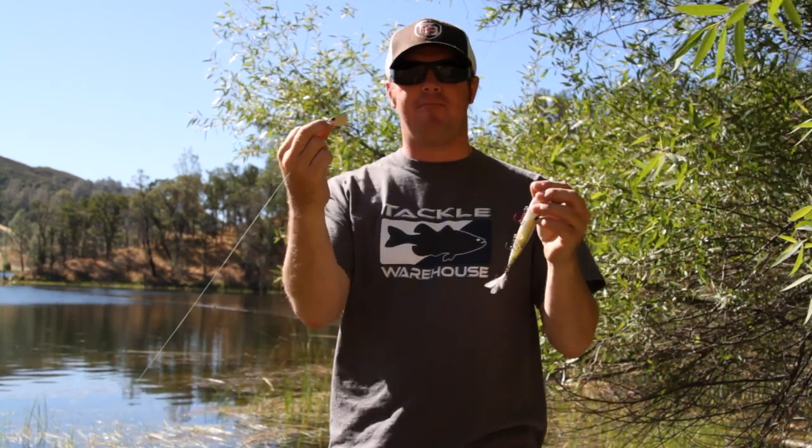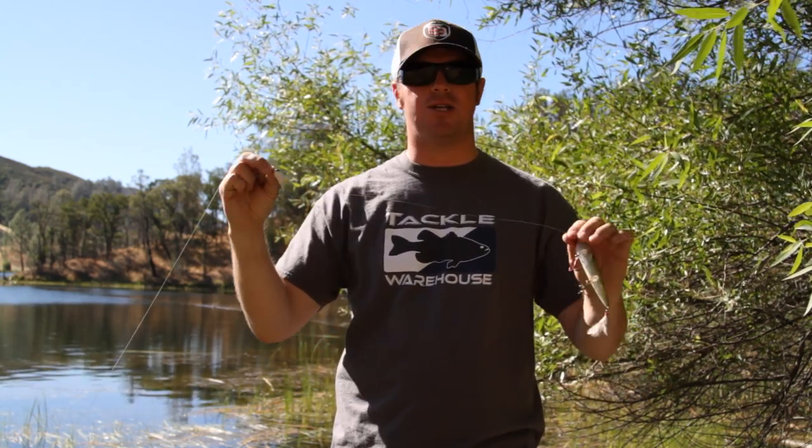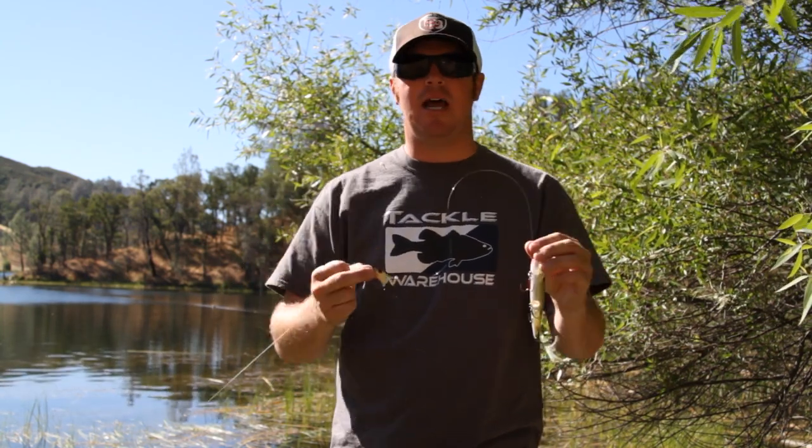This year, get out there, pick up a Frontrunner and give it a try. It's a totally different look that your fish aren't seeing, and it's going to help you put some more fish in the boat. I hope this helps.